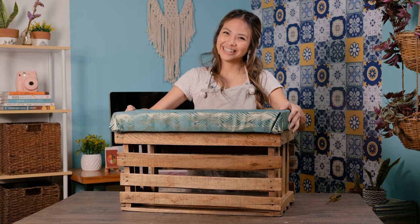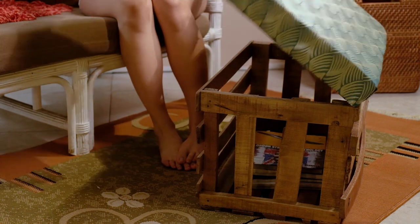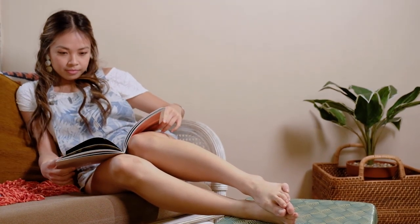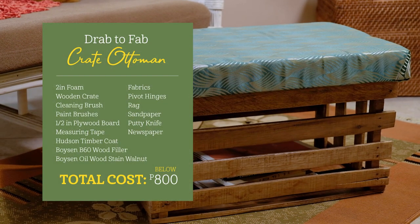There you have it! Now you have a fancy ottoman and at the same time storage for your things. Throw stuff in there like remote controls, blankets, magazines, so they don't add clutter to your space.